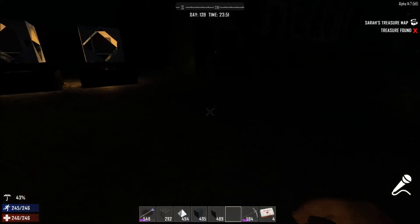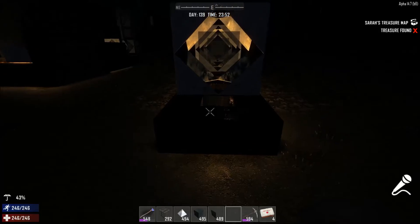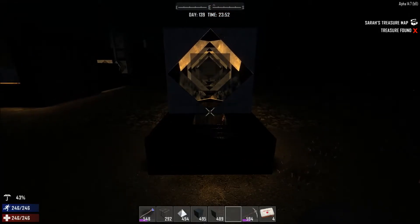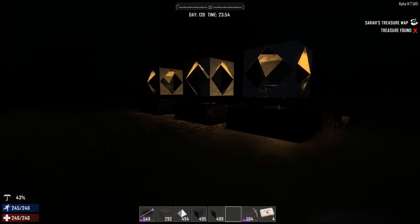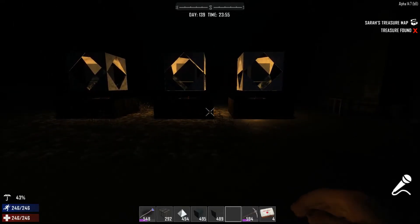We're going to take a quick look at these. These are what I made in the last video, and we'll look at what they look like when it's nice and dark. From the end, and from the sides.